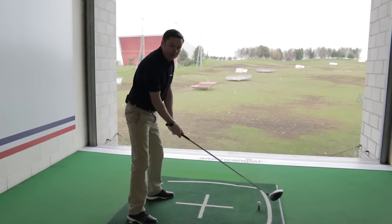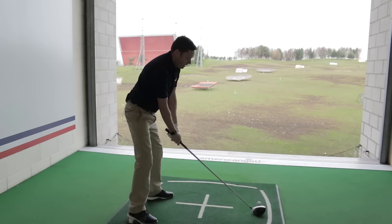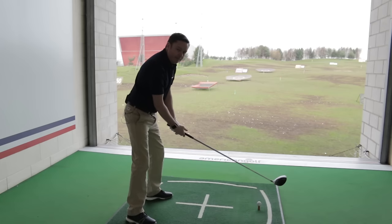Now let's give it a try with that same feeling. If you're at the practice area, try it at around 50% power so you can really feel what you're trying to do as you become acquainted with the movement.